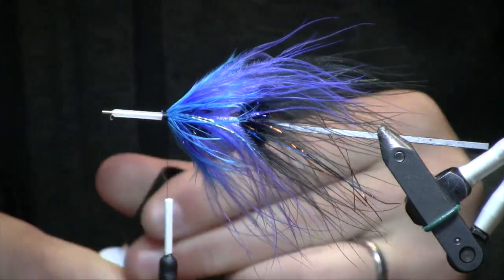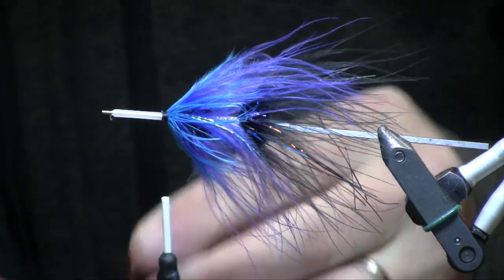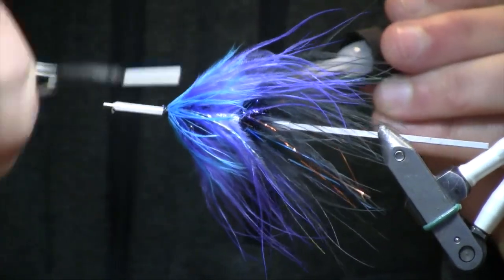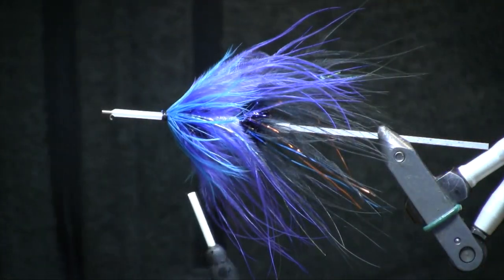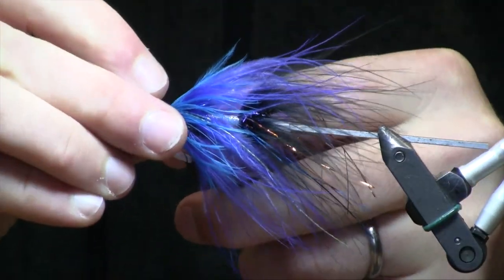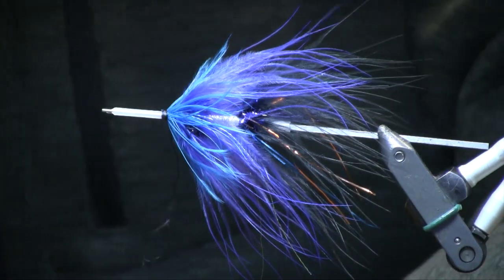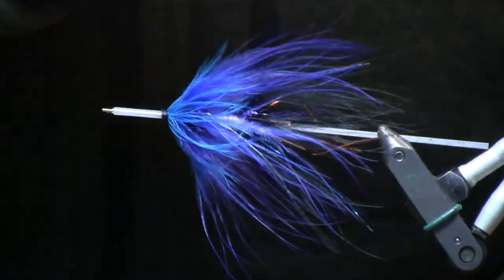To finish this off we're just going to brush our thread with a little bit of brush-on super glue. Take a few wraps, take a few more wraps. Go ahead and throw a half hitch in there for good measure. Thread broke at just the right time — and we'll cut that off.